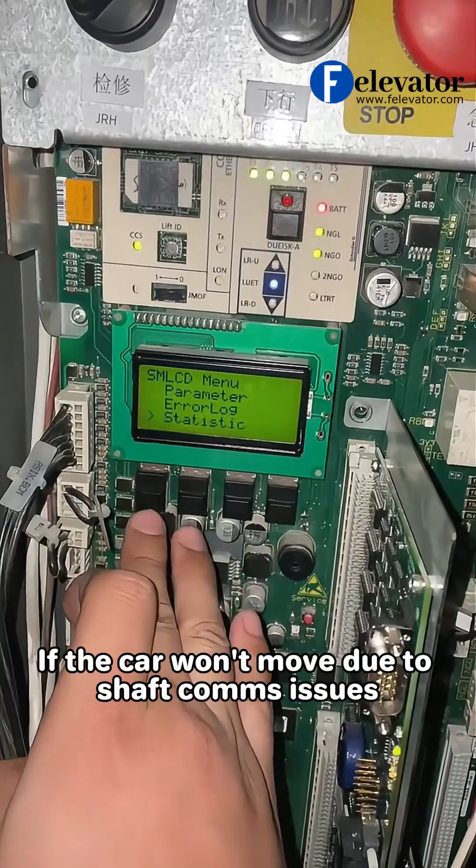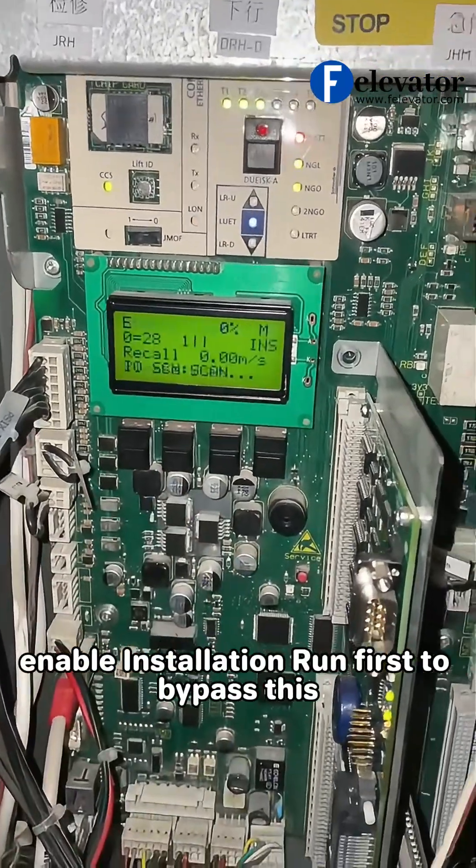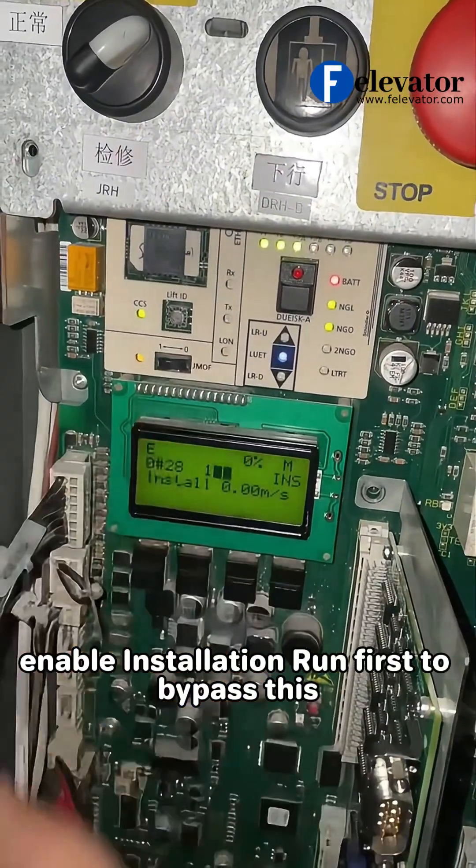If the car won't move due to shaft comms issues, enable installation run first to bypass this.